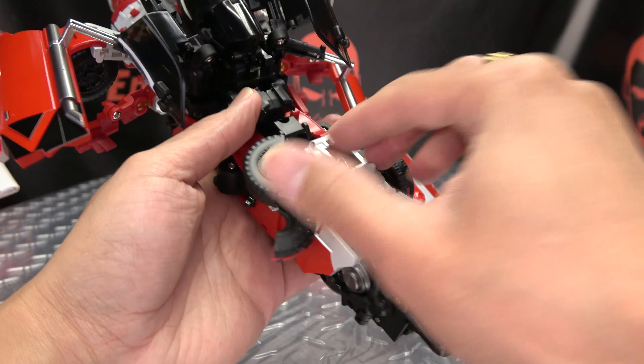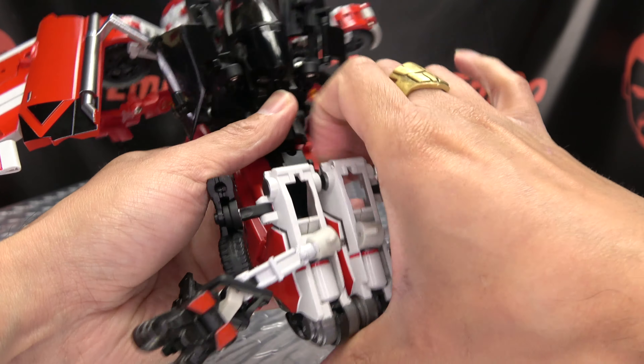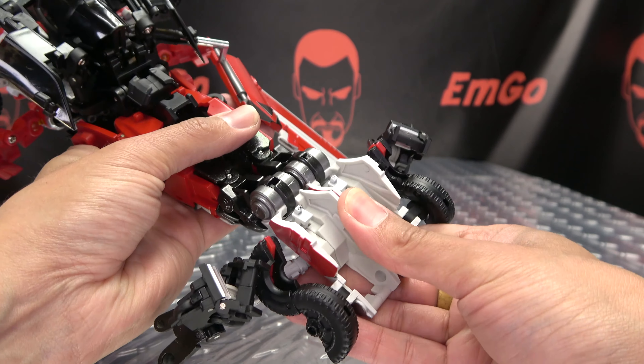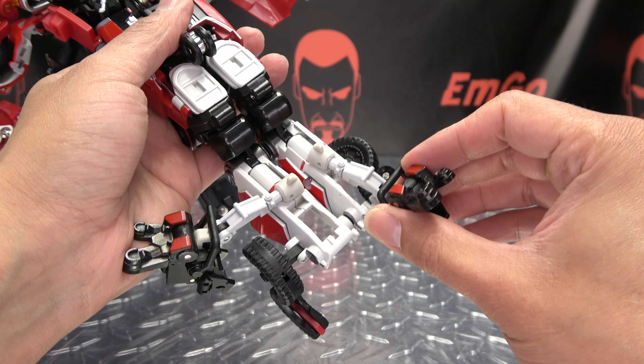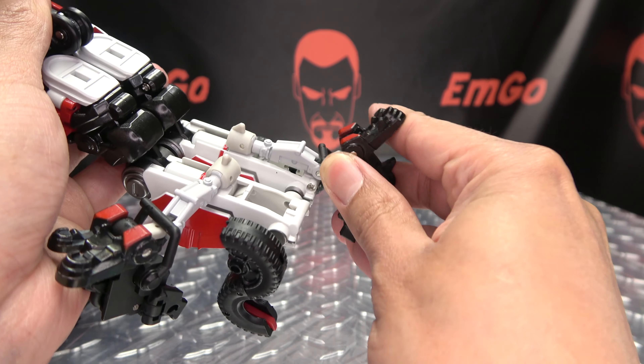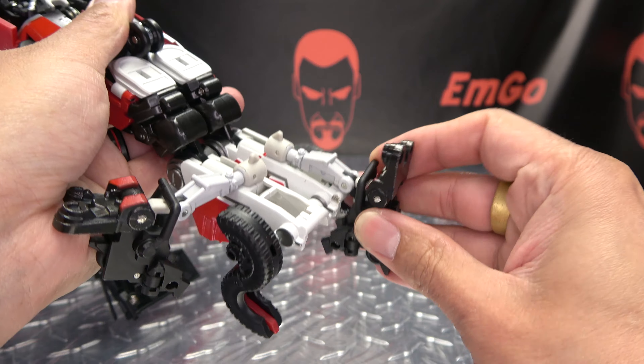So now we're going to work on the legs. We can take these wheels here and just bring them out to the side. Take these feet and swing these out. We can open these up — and now we do want to open these up all the way. Now we're going to take the feet and just bring them down. There's a little tab notch connection right there, and you can flip up the toes. You have a heel spur here that you can bring out.